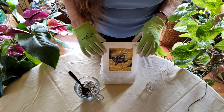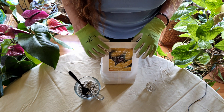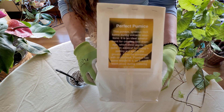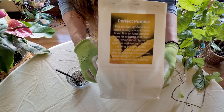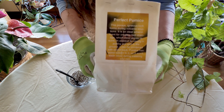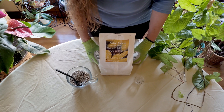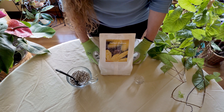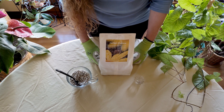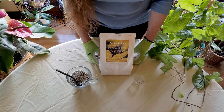I think that is about it for pumice — obviously I'm a big fan and I wish you luck creating drainage for your houseplants. I'll be leaving a link in the description where you can purchase pumice in my store. Thank you for stopping by today. Please remember to like, comment, subscribe, and share this video, and let me know if there are any other indoor gardening tutorials you'd like to see.